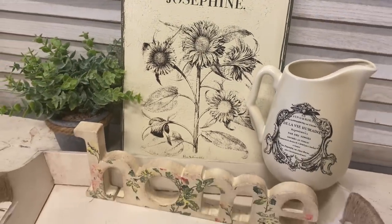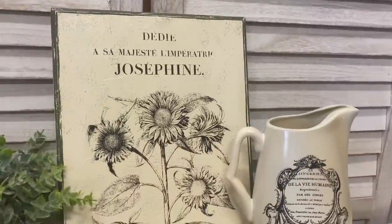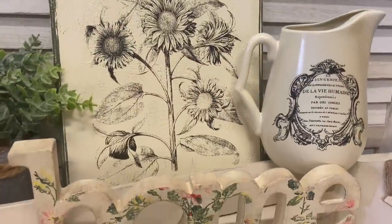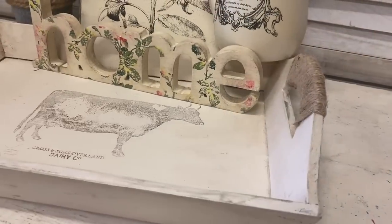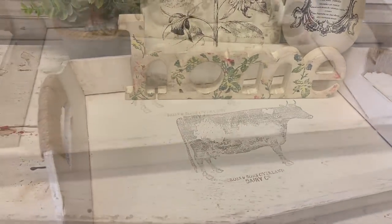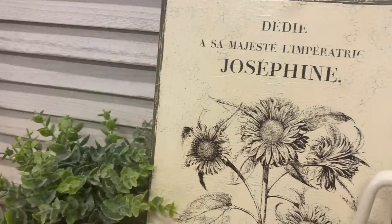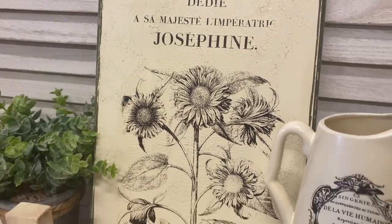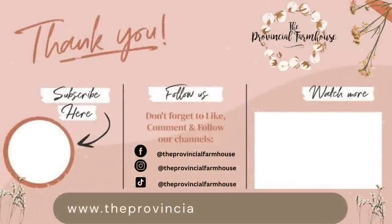I really hope that you enjoyed today's projects and that it's inspired you to perhaps give some things around your home a makeover. If you enjoyed today's video please give it a thumbs up, comment and let me know which of these projects was your favorite, and share it out to a friend that you think might like it too. If you haven't already I would really appreciate it if you would hit that subscribe button and the notification bell so that you don't miss out on any of our videos. You can find the products used in today's video on our website theprovincialfarmhouse.com.au. Thanks for watching!